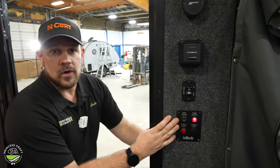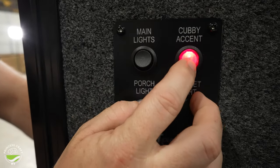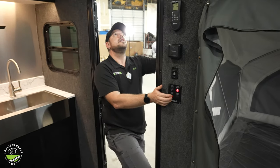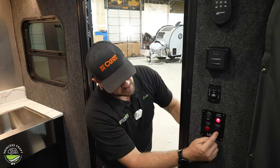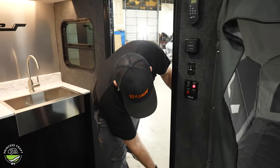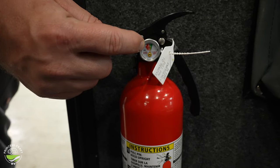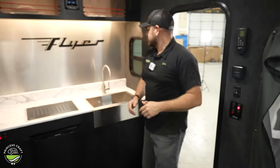Moving on to our light switches — we're going to have another main cabin light. Our cubby accent light is going to be the two cubbies over the sink. And then we've got our porch light, which is going to be a nice bright light right here over our entry door. The other one is just a plug — there's no switch on that one. Below that we've got our fire extinguisher — this is going to be suitable for fighting any type of fire we may see in here. Check your gauge regularly to make sure it's in the green, and know how to use a fire extinguisher.